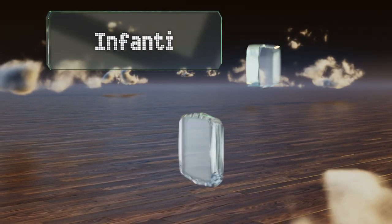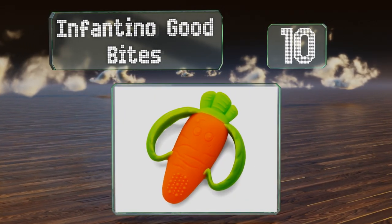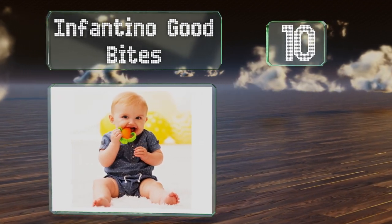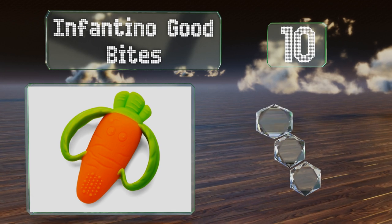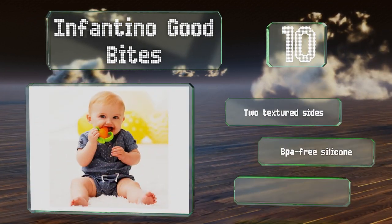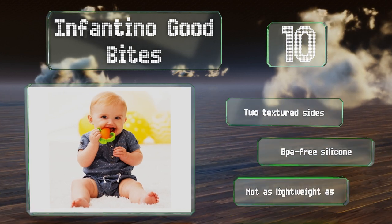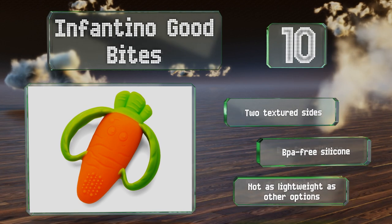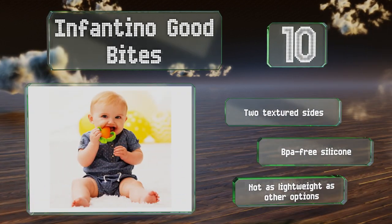Starting off our list at number 10, parents who want to familiarize their children with vegetables early will appreciate the Infantino Good Bites for its captivating carrot shape, robust orange color, and inviting leafy handles. You can simply toss it in the dishwasher for effortless cleaning. It comes with two textured sides and is made of BPA-free silicone. However, it's not as lightweight as other options.